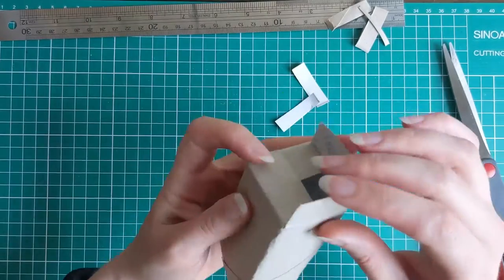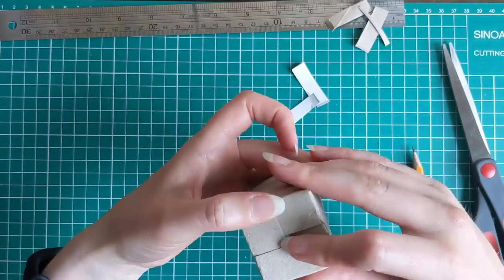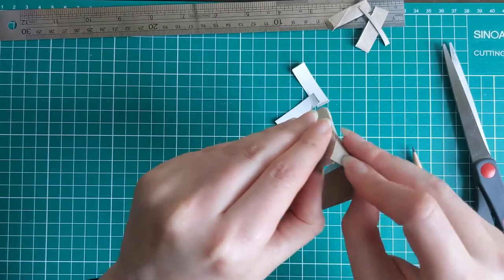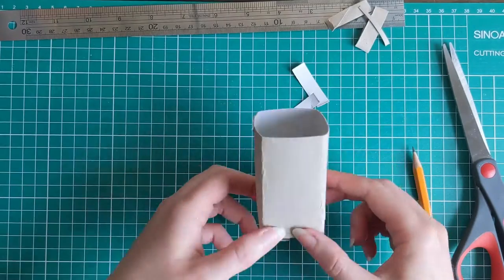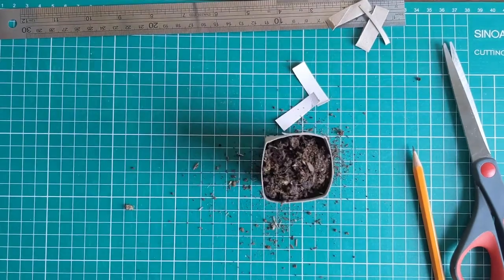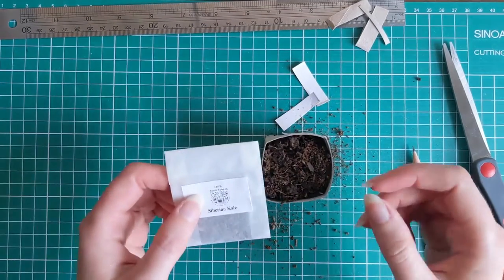Fold down each of the flaps one at a time, and when you get to the last one, fold your last corner in under the first corner. That makes it a secure little pot — like a little cardboard box in miniature. Fill it with soil and add some seeds.